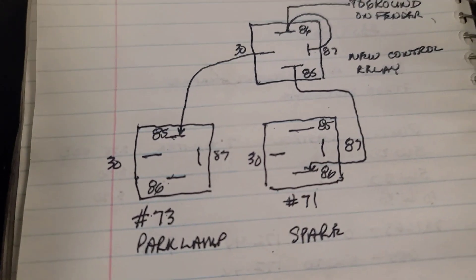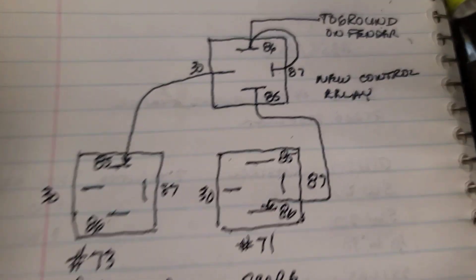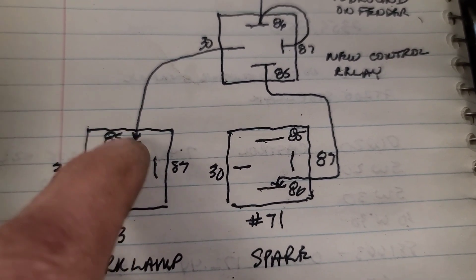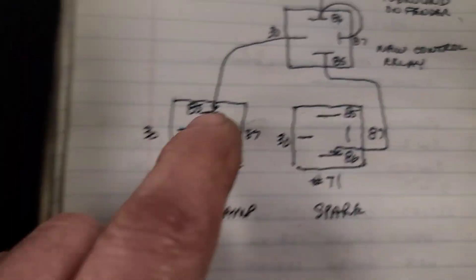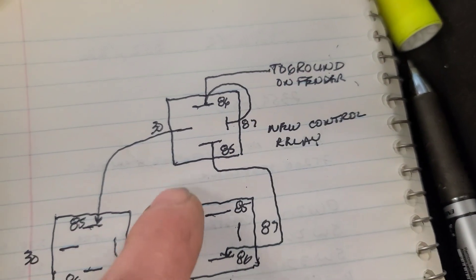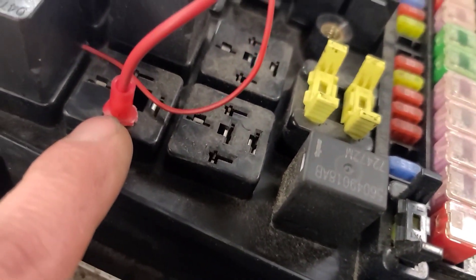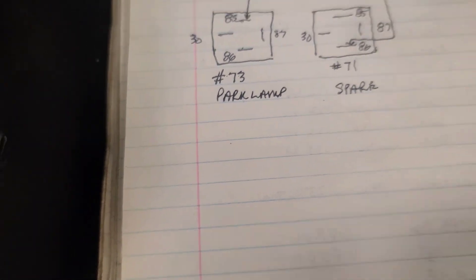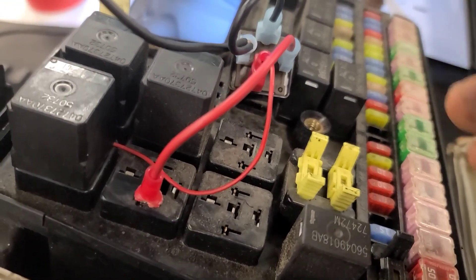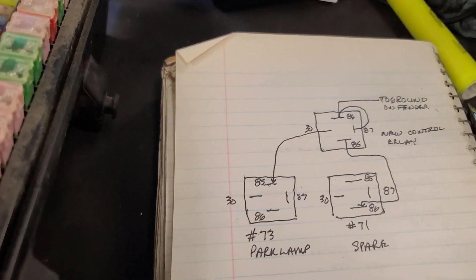Here is another look at the schematic. The key is to solder a light gauge wire to pin 85 of the park light relay and then plug it back in, because the front control module is not able to supply a ground due to a printed circuit trace failure — and that goes to pin 30. Pins 87 and 86 are connected to ground; pin 85 goes to the terminal supplied power by the key. I wouldn't worry about fusing anything — this circuit is fused and protected internally in the TIPM. Hope this helps somebody.